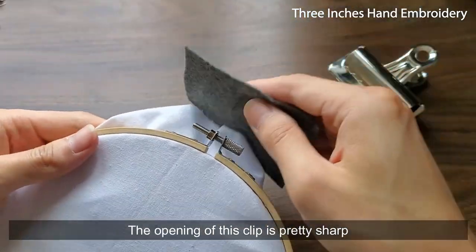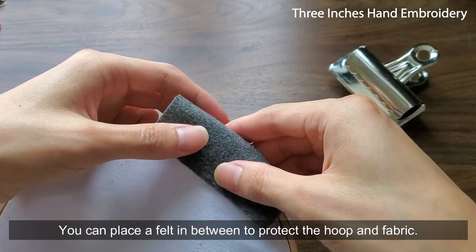The opening of this clip is pretty sharp. You can place a felt in between to protect the hoop and fabric.